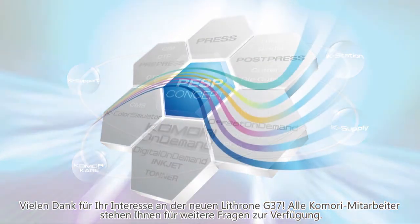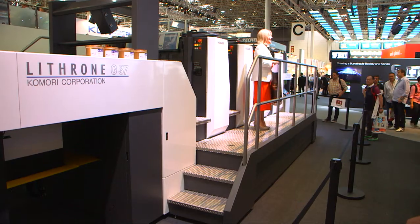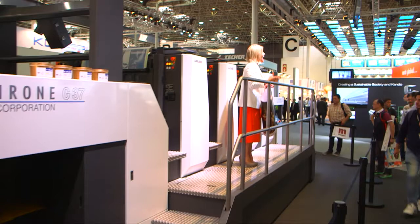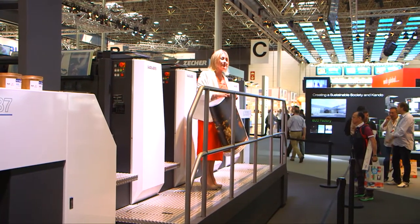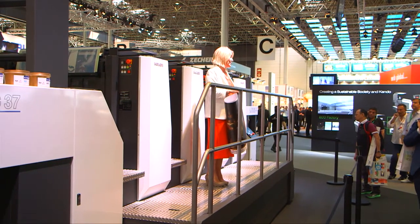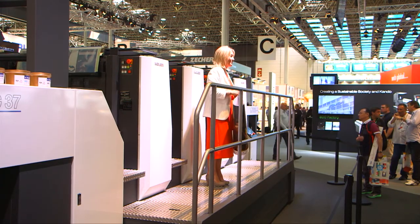Thanks so much for your time today here at the demonstration of the new Lithrone G37. If you have any further questions, there are Komori representatives standing by to assist you. Enjoy the rest of your day, and if you'd care to join me for my next demonstration, it'll take place shortly on the Lithrone GX40 just behind you. Thank you very much.